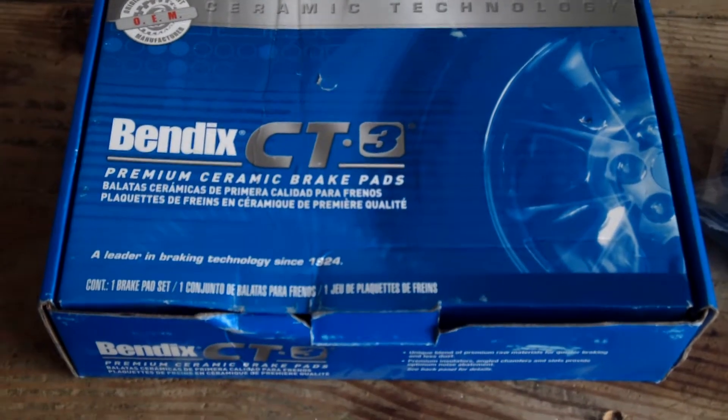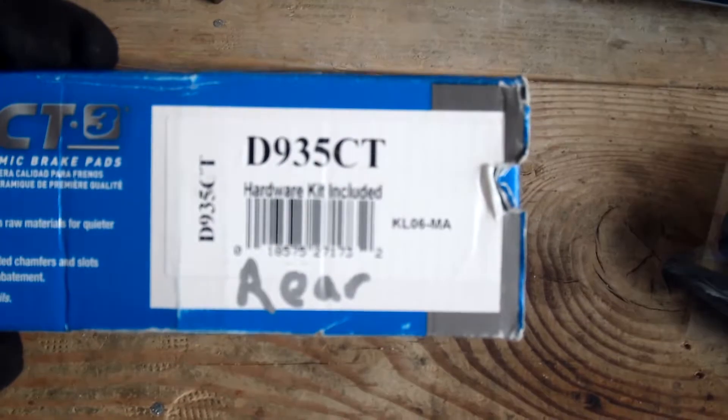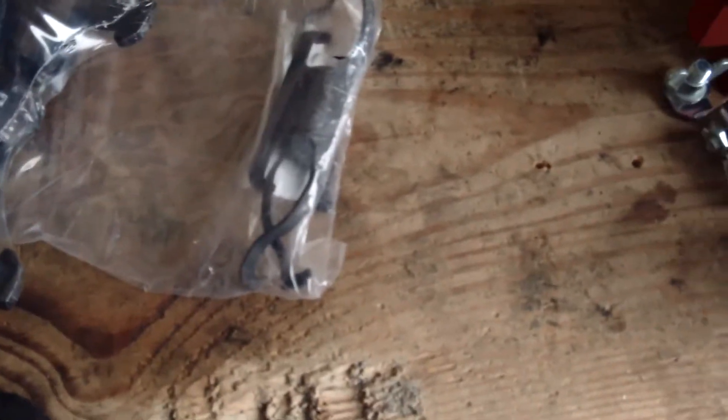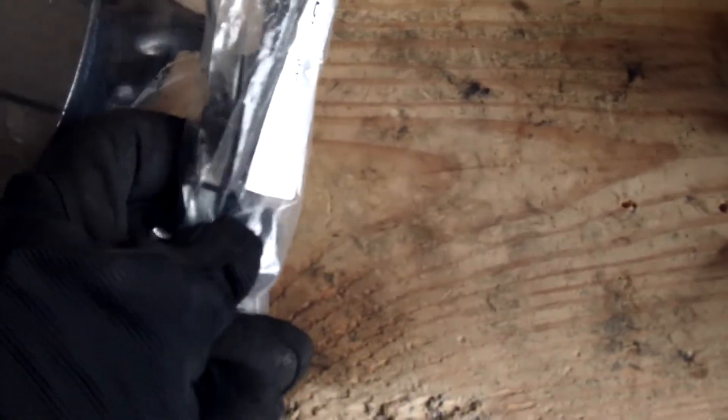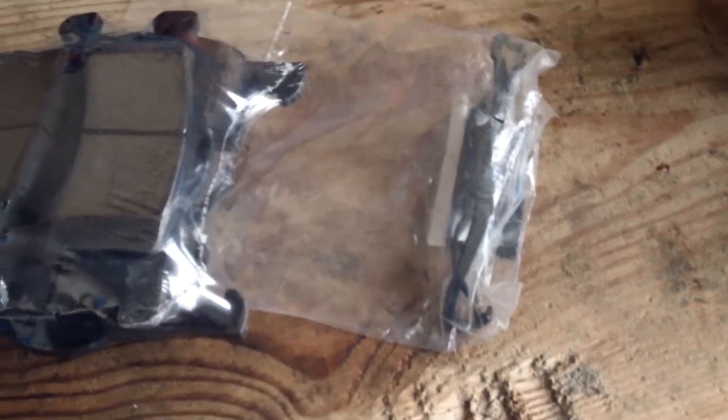I just got these Bendix because they were on sale. If you're interested, this is the code on it: D935CT. And this is what actually comes in the package. You get the rear brake pads — they're a lot smaller than the front. And unlike the front, I'm glad to see that they supplied new outside clips and new springs that go on the outside, so that's good to see.